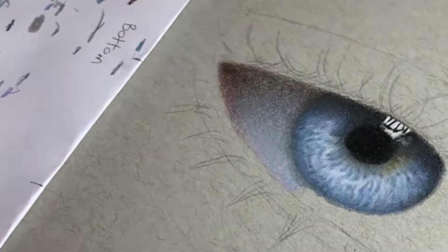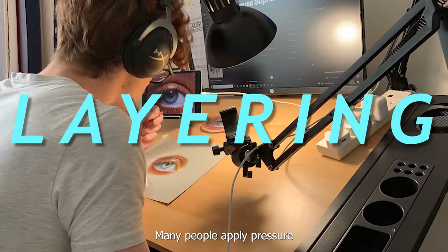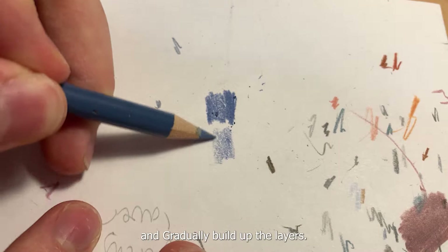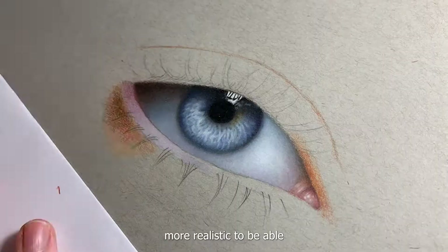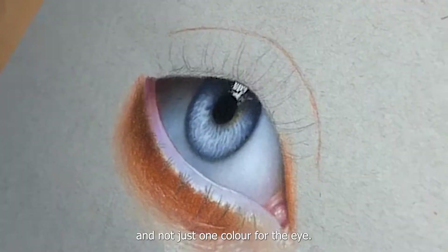The next thing to make your drawings look more realistic is layering. Many people apply pressure way too quickly, making your drawings look unrealistic. Once you take your time and gradually build up the layers, your drawing will look a lot more realistic. You'll be able to see me layering in the next couple of clips — I really take my time and focus, using multiple colours and not just one colour for the eye.